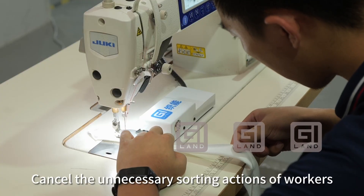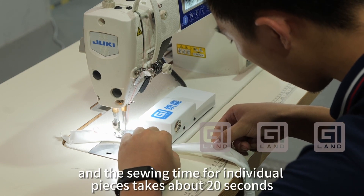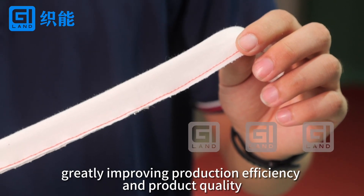Canceling the unnecessary sorting actions of workers, the sewing time for individual pieces takes about 20 seconds, greatly improving production efficiency and product quality.